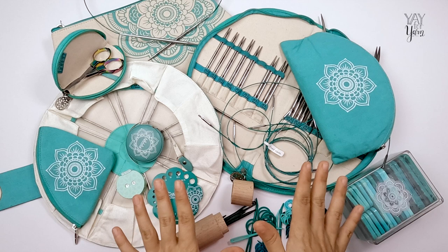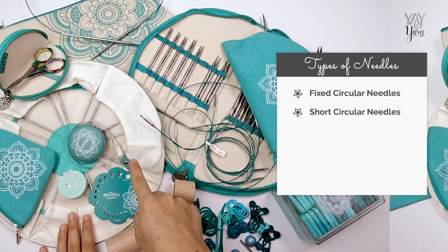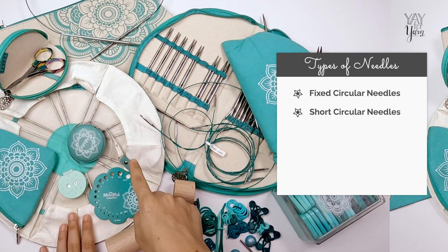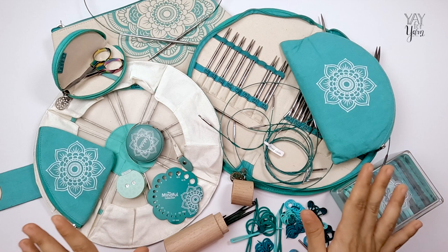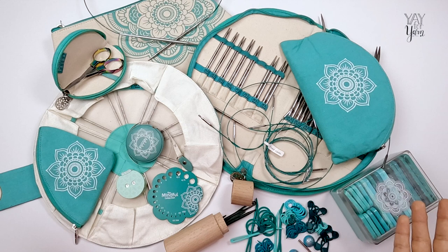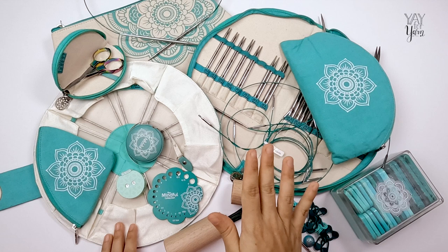Now let's look at the types of knitting needles available in the Mindful Collection. You'll find fixed circular knitting needles, short circular knitting needles for sock knitting, interchangeable needles, and double pointed needles. There are also stitch markers and tools and other notions that all match and color-coordinate with this beautiful shade of teal. Out of all the types of knitting needles, interchangeable circular knitting needles are the most versatile.